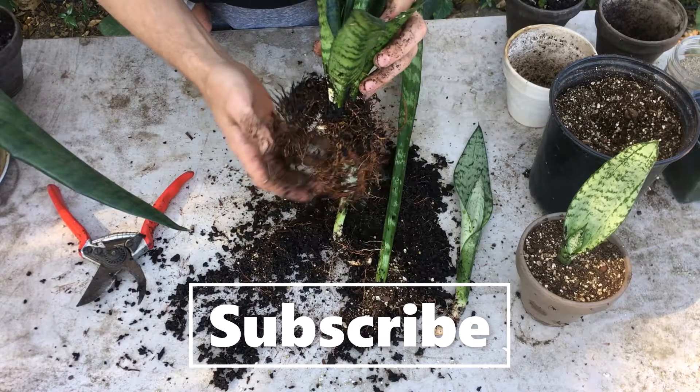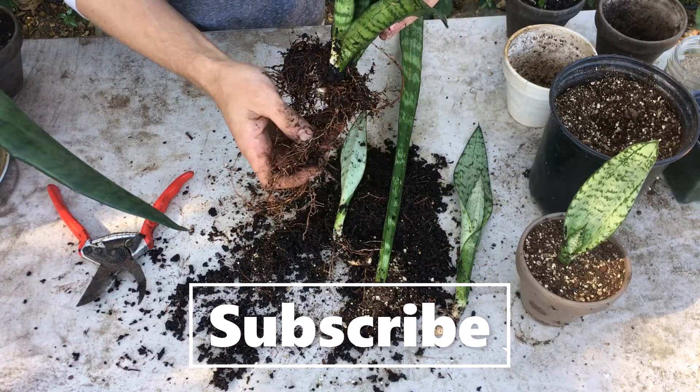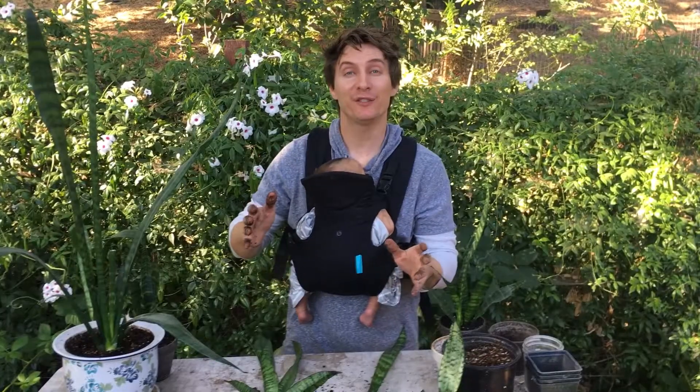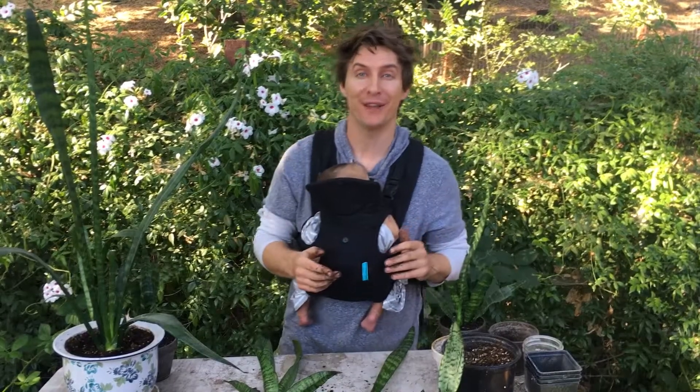Start small, aim big — that's my advice to you. If you liked this video please smash that like button and subscribe, we'd love to have you back. Until next time, happy gardening and best wishes to you!